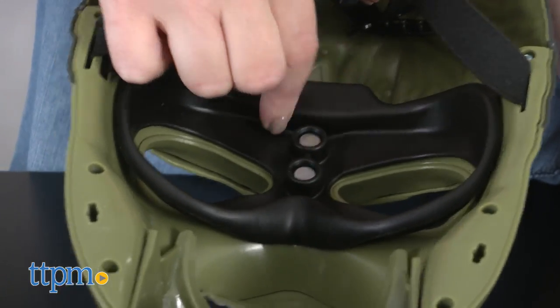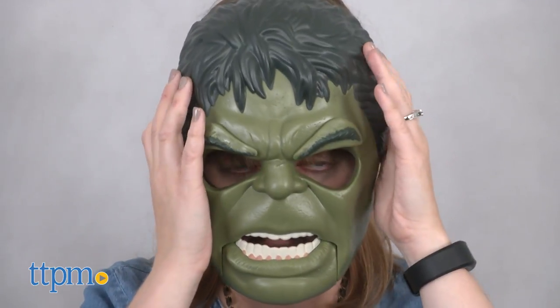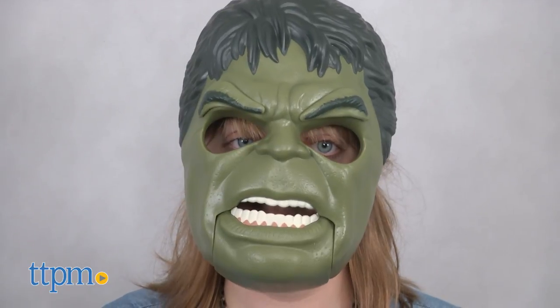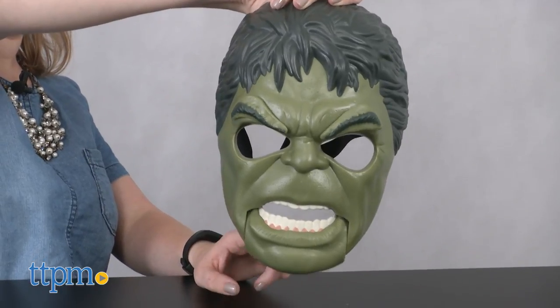There's also a rubberized padding around the eyepiece. Even though the mask can be adjusted so that it will fit over an adult head, it's not very comfortable for an adult wearer. Sorry guys, this is definitely a better fit for kids ages 5 and up.